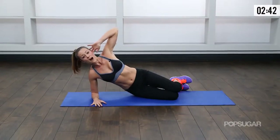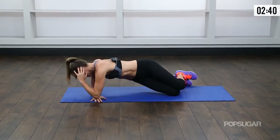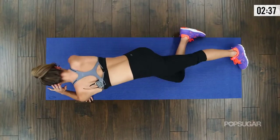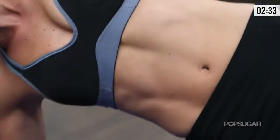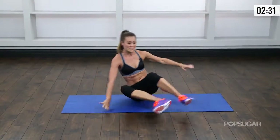I know this looks a lot easier than it is. If you have to modify, go from the knees — you can go with one leg straight and one leg down. Keep that body straight. Let's switch sides.